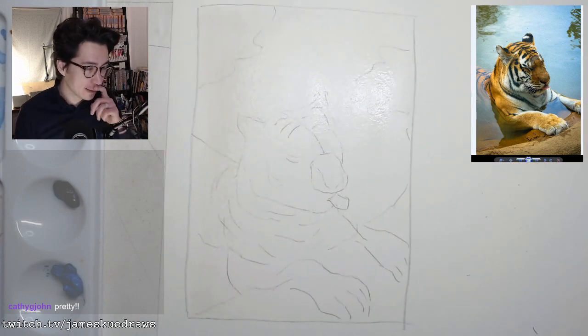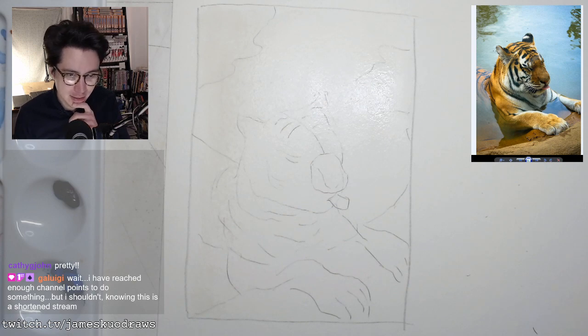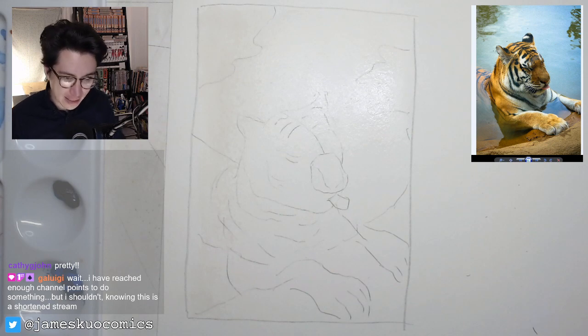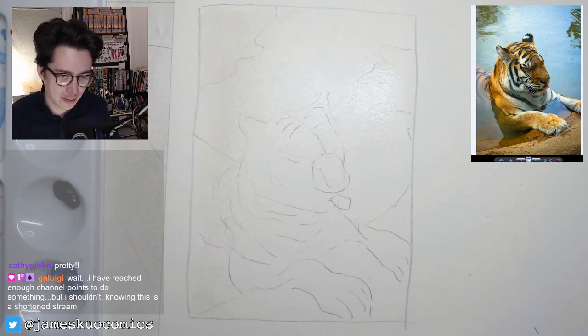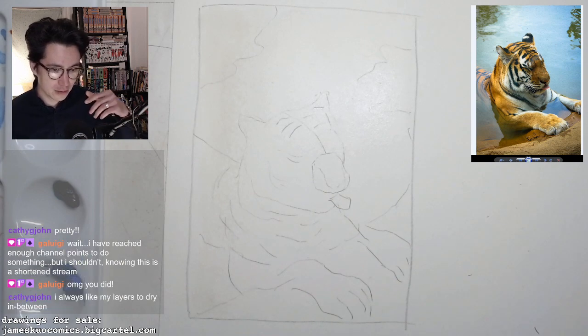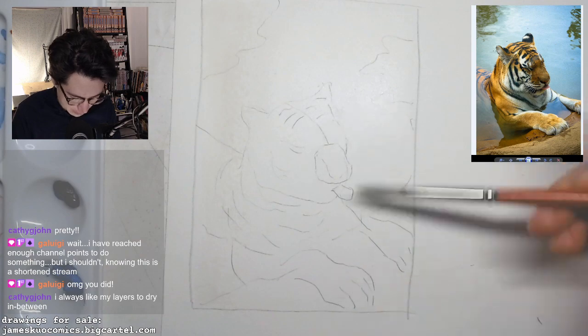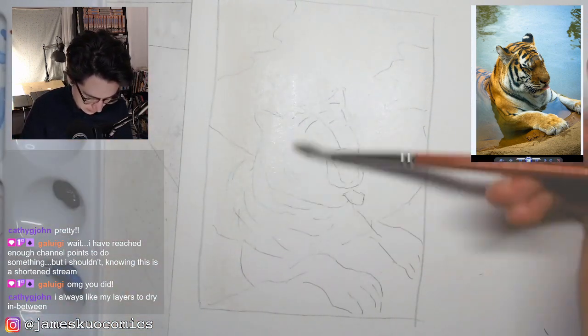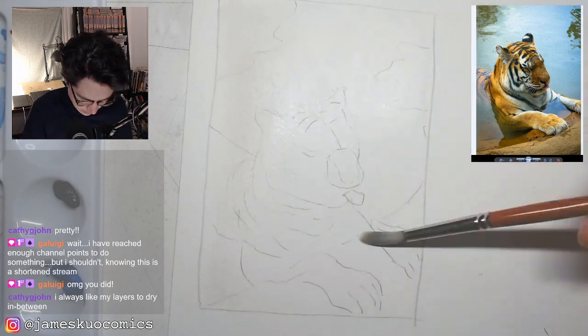Did you see, Gal, I added a bunch of new channel points rewards? Like there's draw blindfolded and draw lefty. I don't know if those are too gimmicky. If people pick those and it ends up not being fun, maybe I could take those away, but we'll see how they go at least once.